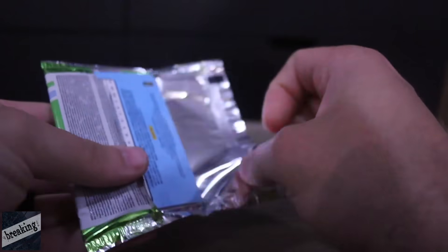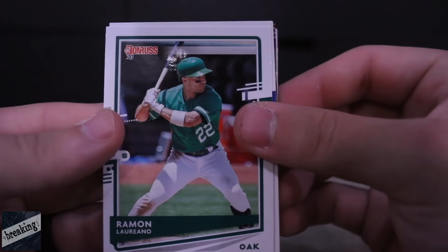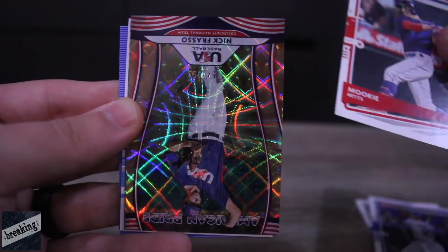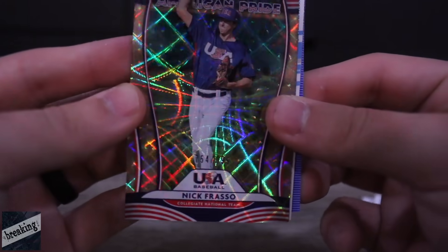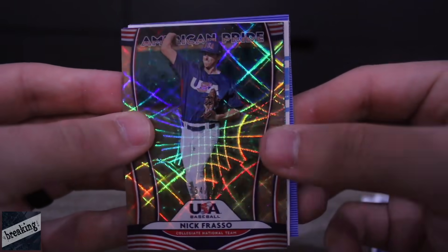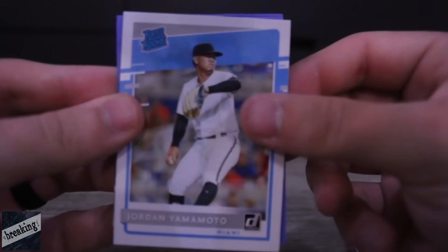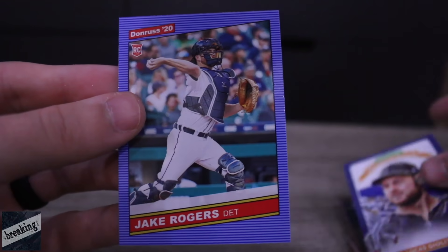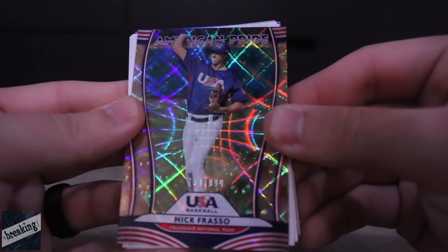Next pack — we should be about halfway through at this point. Ramon Laureano, Raul Mondesi, Mookie Betts. We got a Team USA Nick Frasso — that's a pretty cool card. American Pride, that's a dope card. We got a Pete Alonso Diamond Kings, Jordan Yamamoto, Lucas Giolito, and Jake Rogers. That USA card is clean.